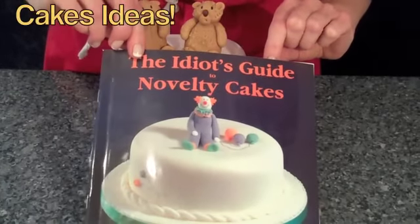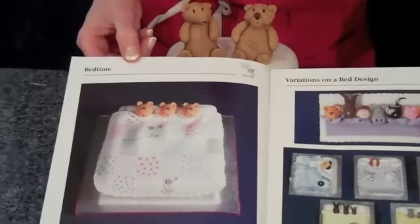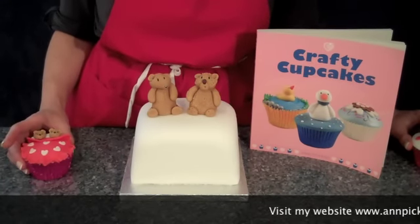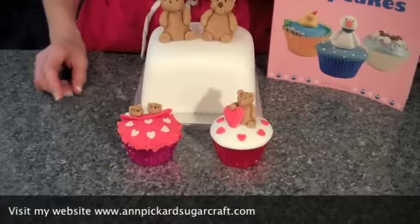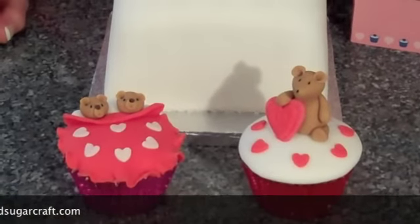Here's my novelty book and inside there's a super idea for little bears in bed. On my website I'm running a cupcake competition, so if you'd like to make these teddies and want some more ideas, here are a few ideas of how to decorate little cupcakes using these characters — and these would be appropriate for Valentine's Day as well.